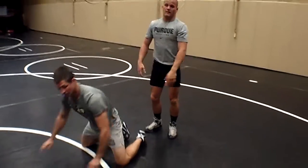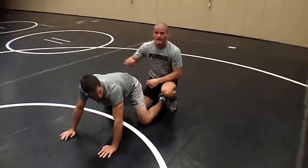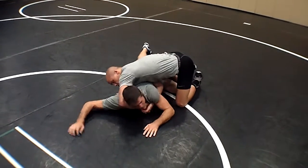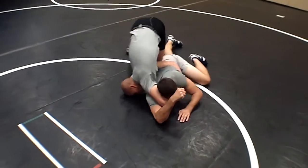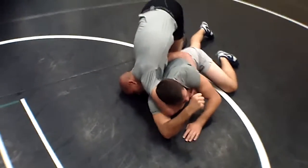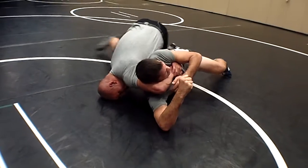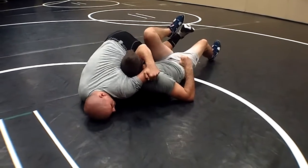Again, say the guy's just stalling on bottom — he's on his stomach and he doesn't want to get up. Another way: just lock it here, right over to this hip. Pull your hands to your armpit here, you're going to turn your left hip to the mat, and then you squeeze.